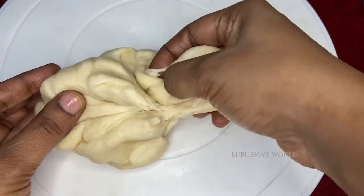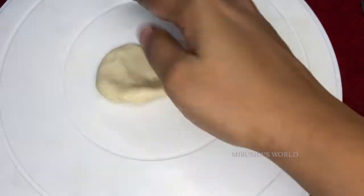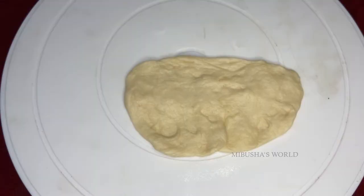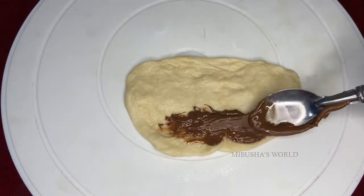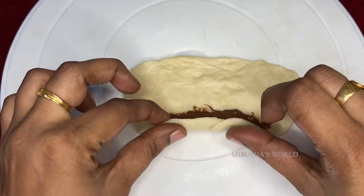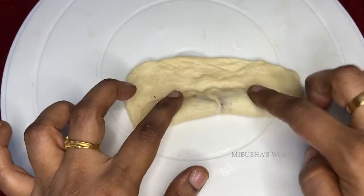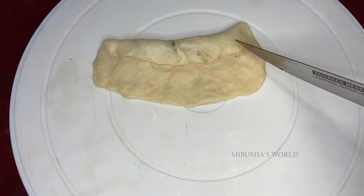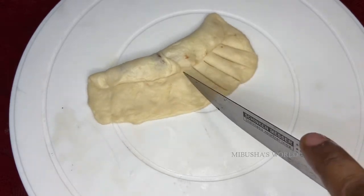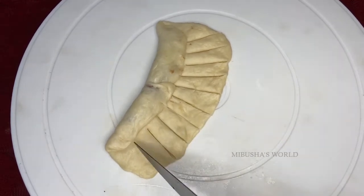Now let's roll out the dough. Put it over the pan and add a filling — lock it in like jam. Then chop or divide the dough and press the edges on the side, putting the slices on the side.